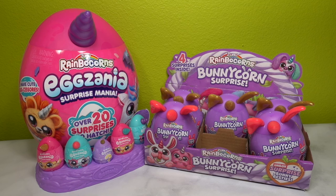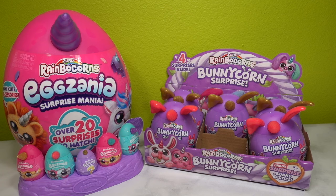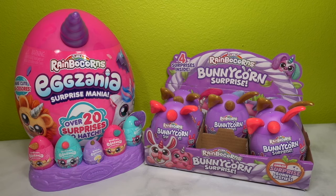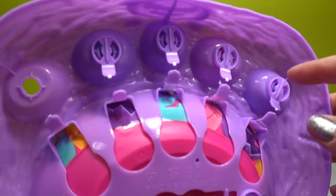Today we are finishing strong with five Bunny Corn surprises and the Egg Xenia Surprise Mania Rainbocorns Ultimate 6 - a six egg surprise. We're going to open one of each until we finish with this amazing large Egg Xenia egg. We have no idea who is inside and I am so very excited to find out. Let's go ahead and start small - I think we should start with one of these small eggs on the Egg Xenia.